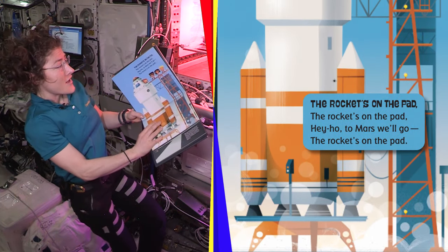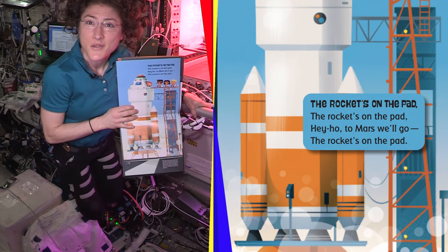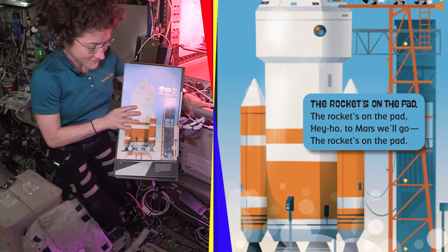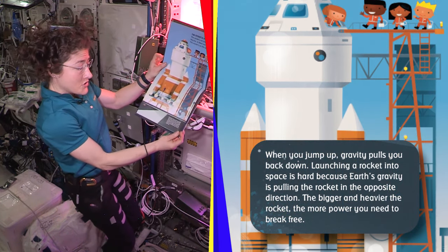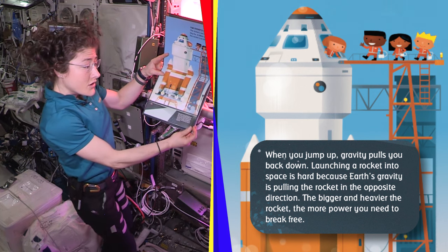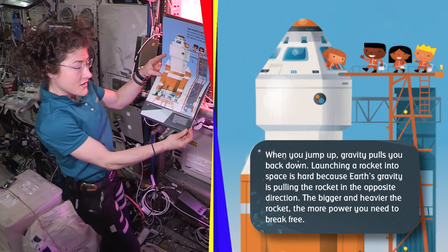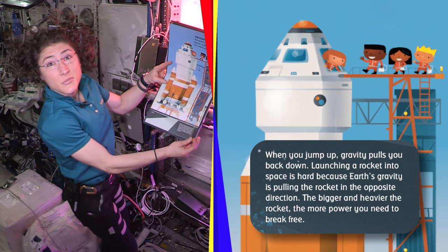The rocket's on the pad. Hey Ho, to Mars we go. The rocket's on the pad. When you jump up, gravity pulls you back down. Launching a rocket into space is hard, because Earth's gravity is pulling the rocket in the opposite direction. The bigger and heavier the rocket, the more power you need to break free.